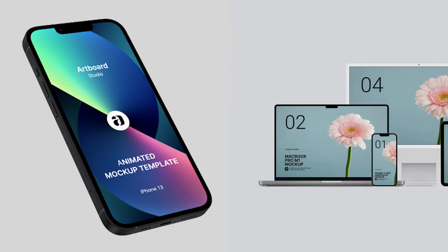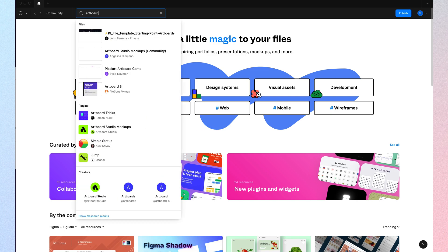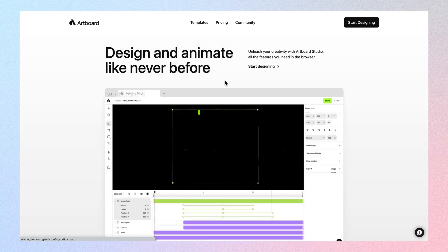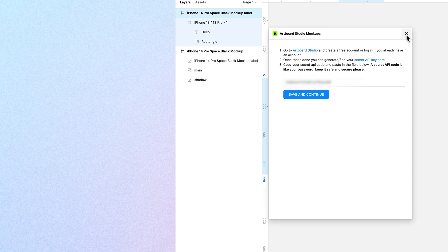You can create these simple mock-ups in like 10 seconds without any sort of 3D rendering knowledge whatsoever, and it will immediately make your designs so much better and professional-looking. Super simple to get started. Go to Figma Community and search for Artboard Studio mock-up. Then go to Artboard Studio, create an account, sign up, get your API key, and copy and paste your API key into the Figma plugin.